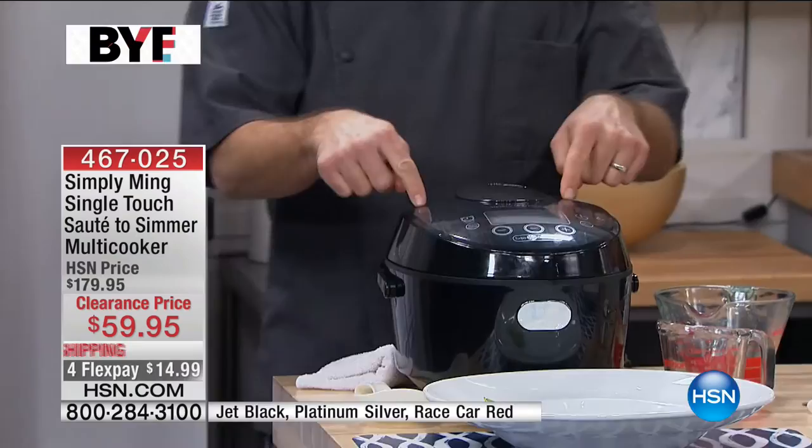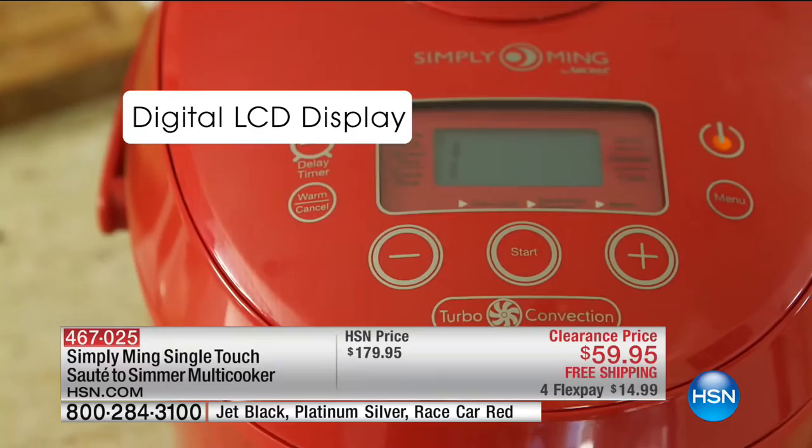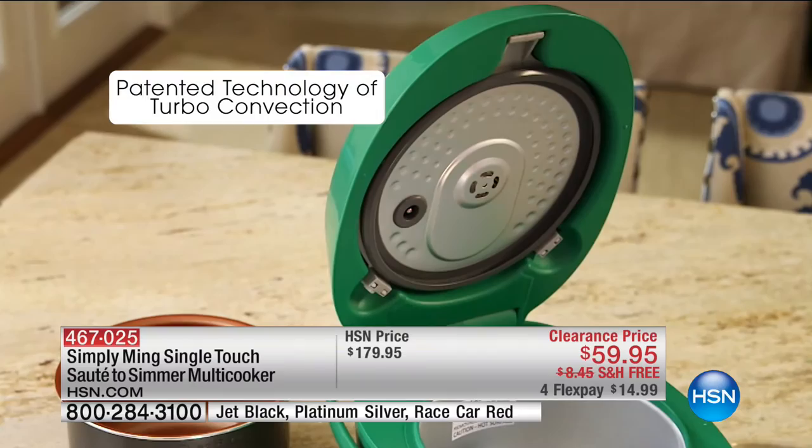A lot of this is going to be amazing. Let's talk through the features on this, because Chef Ming Tsai — the man is just brilliant, not to mention a great chef. Digital LCD display, easy to read. And I love that turbo convection — it's patented technology.